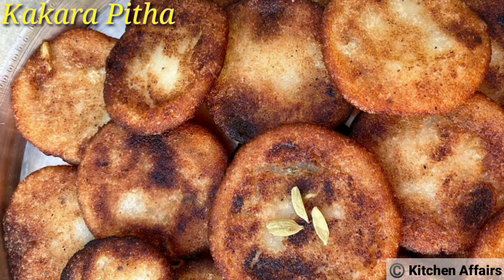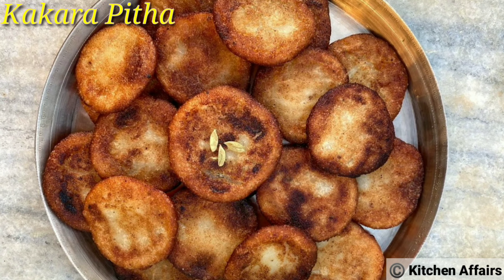Namaskar, welcome to my channel KitchenAffairs. Today we will see the recipe in this video.